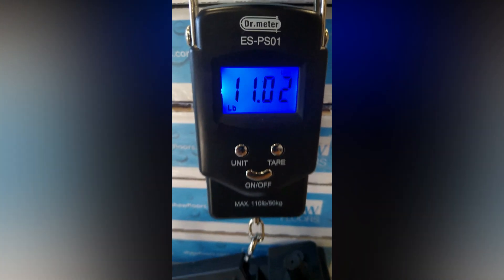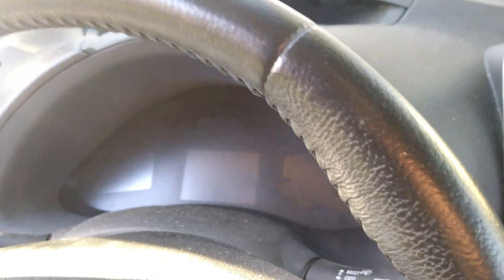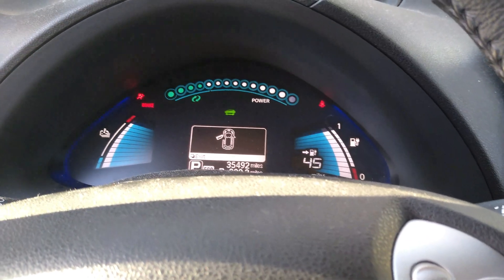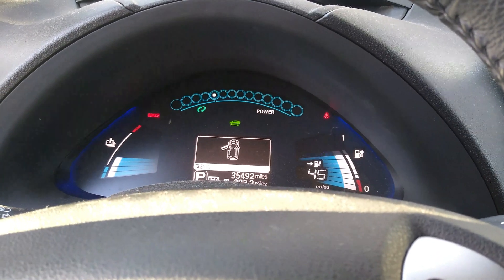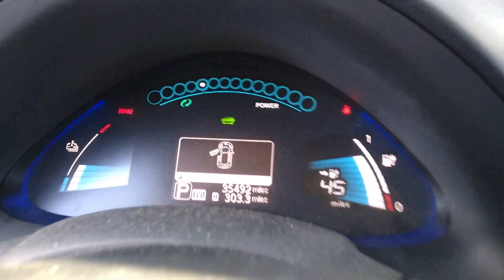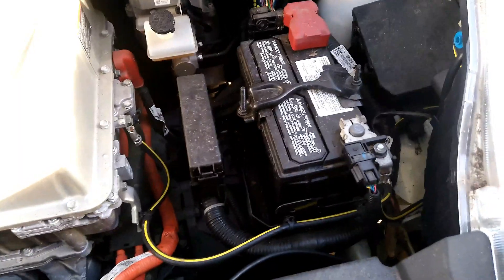11 pounds — pretty much on the button, very good. Okay, in the vehicle — let's press the start button here. 11 bars! My goodness, that's one healthy battery. Most customers come to me when they're down to six, or I've even seen five bars remaining. So it's not often I get to see such a healthy battery. 35,000 miles and only one bar lost — that is amazing.